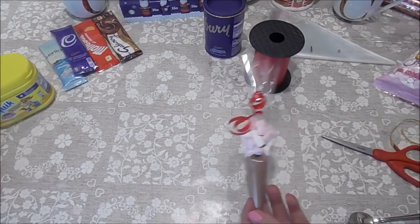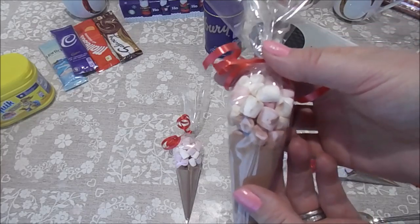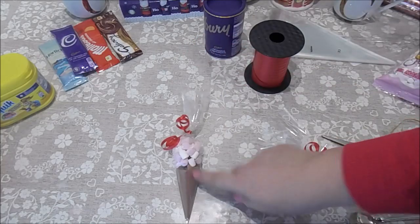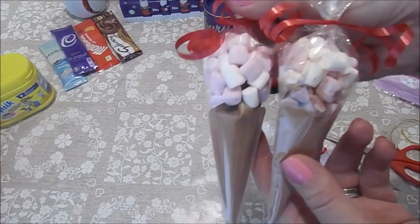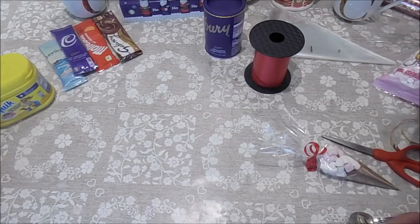I've made a couple more here, and I've also made one without putting the extra bag in. You can see that the drinking chocolate does get mixed in, so I always do the two-bag option because it looks so much better — it's a nice little tip.